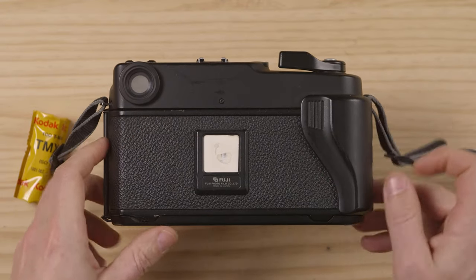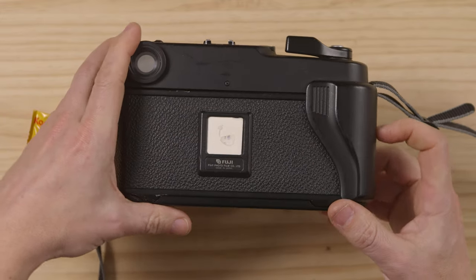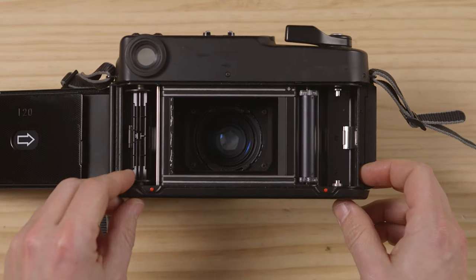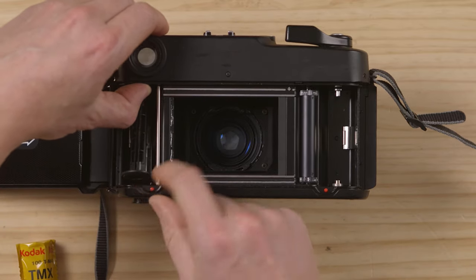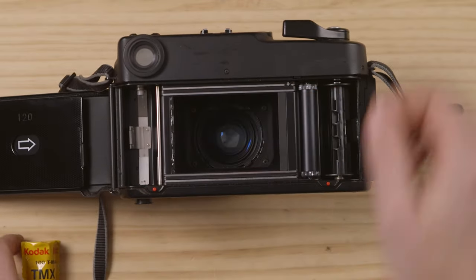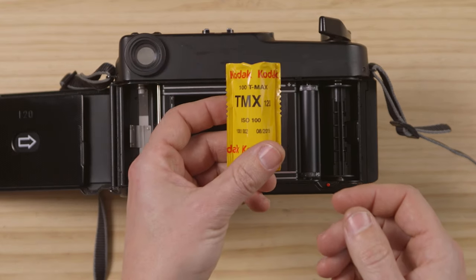We put the camera on the front — the lens has a lens hood built in so it doesn't really suffer. We have to pull this little lever down to open it. As always with 120 film, remember you have to move your empty spool into the other side. So basically you go there, pop it up, put it in, and then you have to advance it.